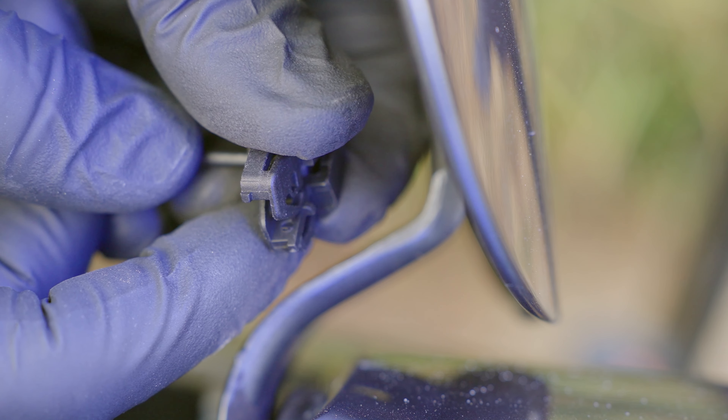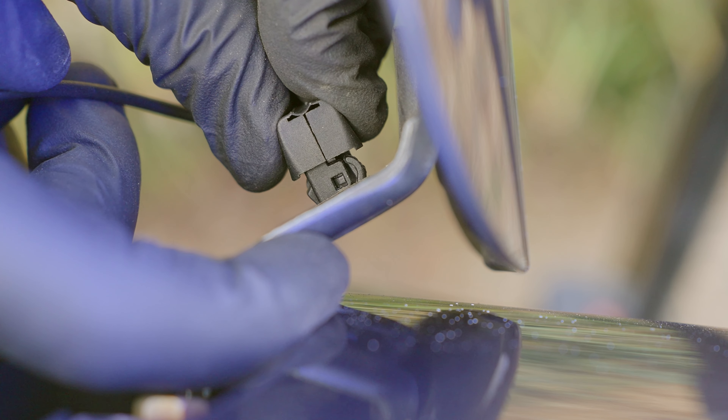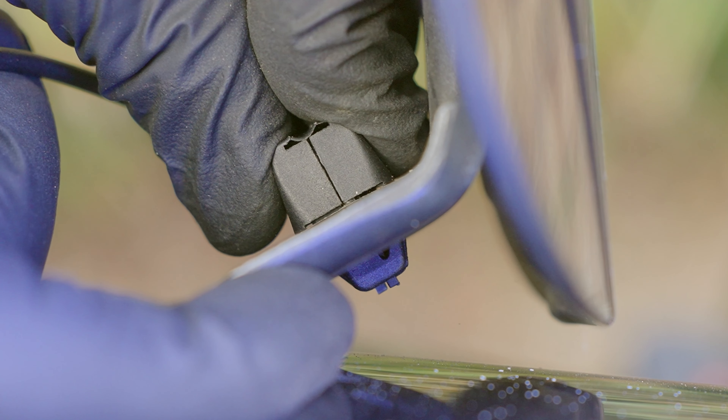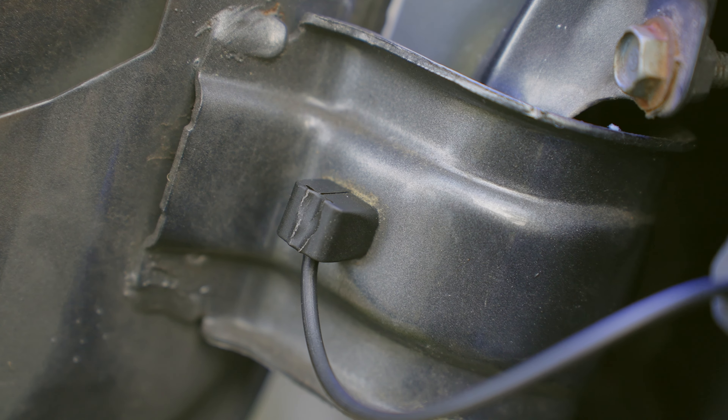Once you have it snapped, all that's left is to insert the clip back from where you took it out. Make sure you have the clip part of this fastener facing to the left-hand side. That way, if you ever have to replace it again, it's not as hard.